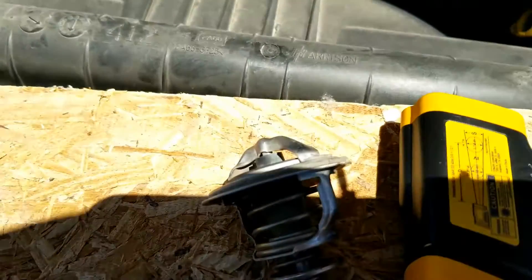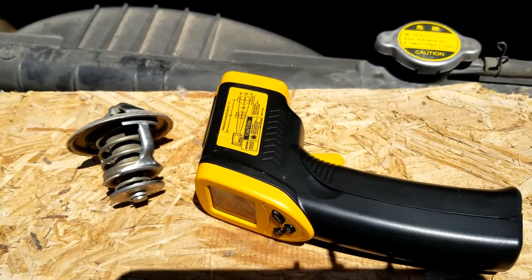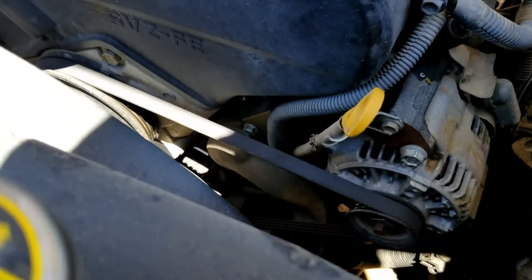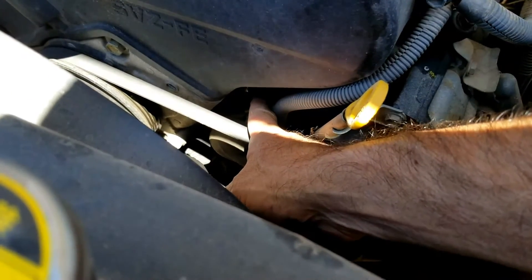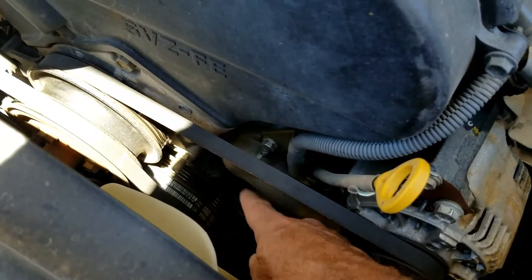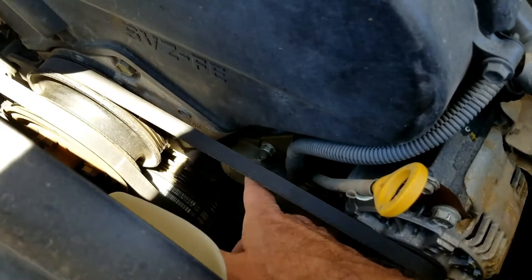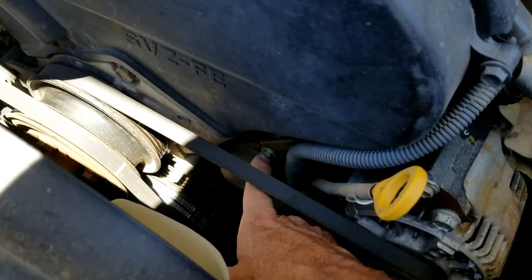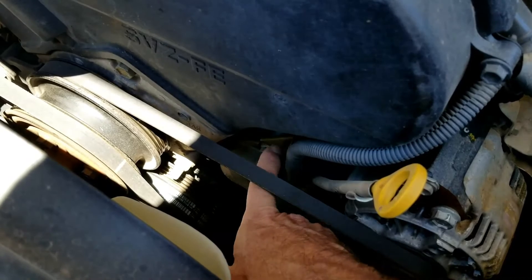There are a few ways to go about testing these thermostats, and this is going to be one method. I also made a video on how to test this without any tools — I'll put a link down below. Basically what we're going to do is let the engine warm up, then check the temperature before the thermostat and after it. As long as the thermostat opens up, the temperature differences shouldn't be that great — they should be pretty close. If it is stuck closed, then the side next to the engine is going to be a lot hotter than the other side because no coolant is going through.